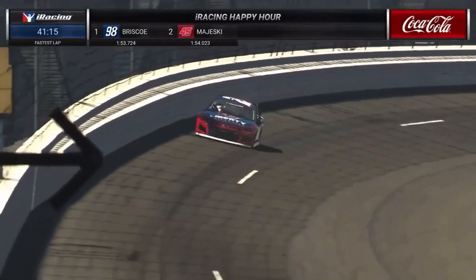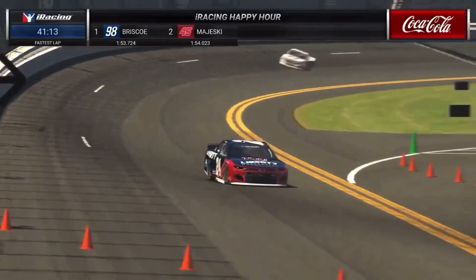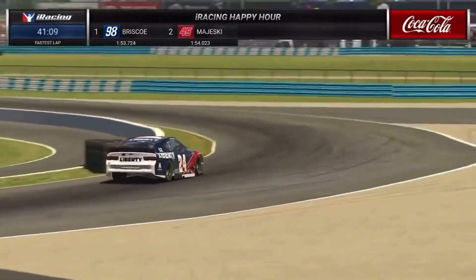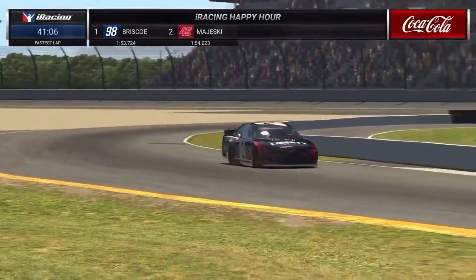Now we're going to take a look at William Byron right here. No time on the board yet, heading down into turn one. Pretty good turn one, pretty smooth.